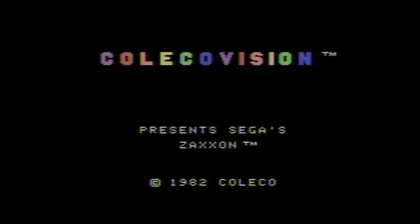Released in 1982 in arcades, we have the wildly successful Zaxxon. Zaxxon was wildly successful because it successfully used isometric 3D graphics, which was quite novel. It made you feel like you were playing in 3D. Let's take a look at how it looks on the ColecoVision home console.